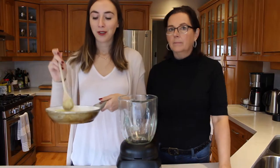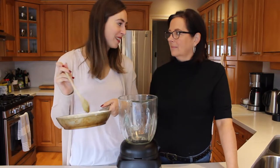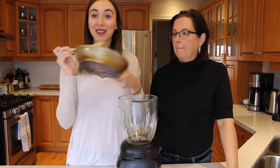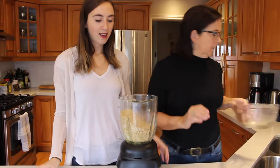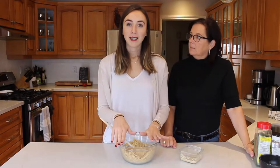Sauté a half cup of onion and three cloves of garlic in oil for about five minutes on medium-low heat. After you've cooked your onions and garlic, add them into the food processor with the chickpea-breadcrumb mixture, and give it about a 10-second pulse just to get the onions chopped up a little bit finer.